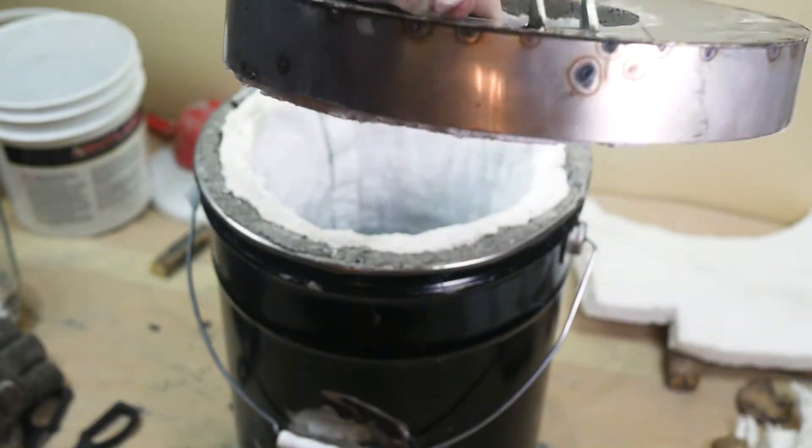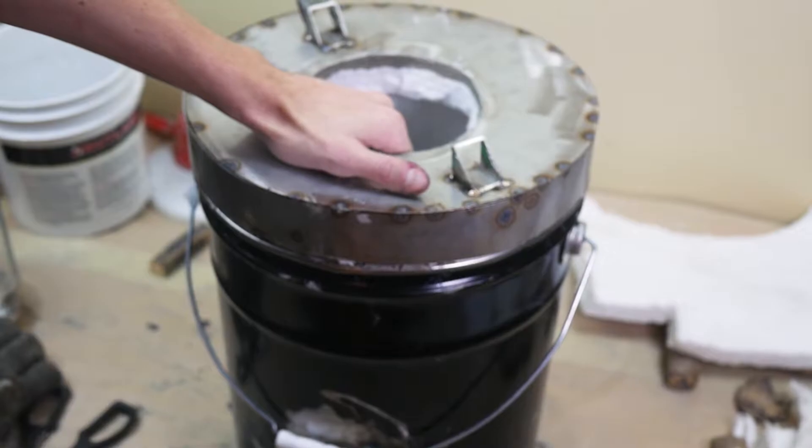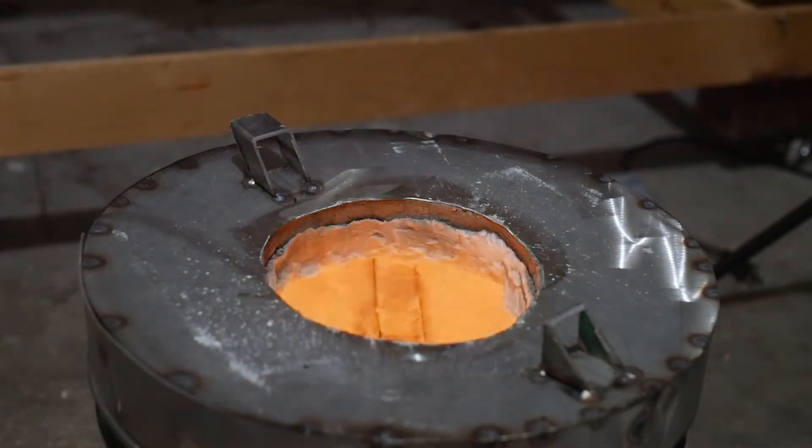Here's the final fit. The two kaowool liners mash together to seal up the space between the lid and the bucket, forcing all of the heat through the lid hole. Now some b-roll to show off the finished furnace and its first full burn.